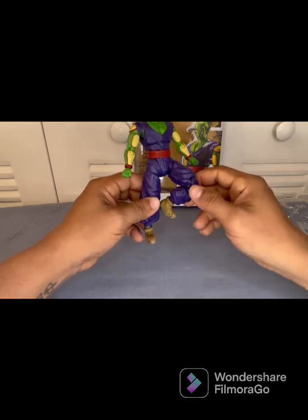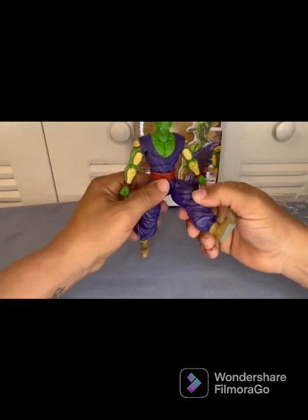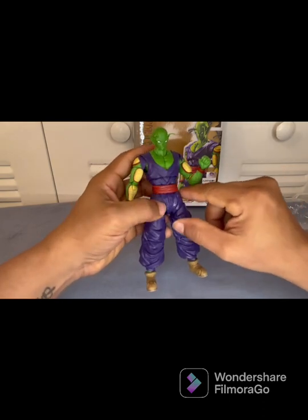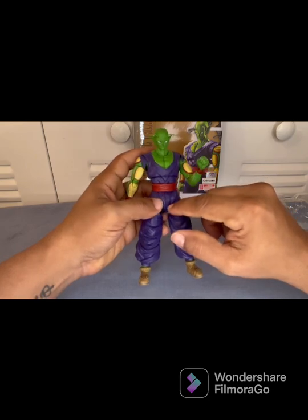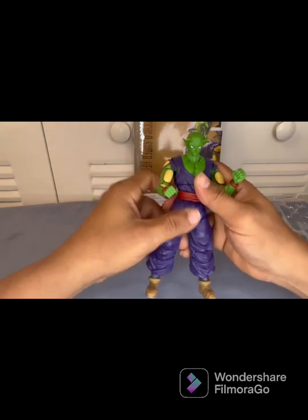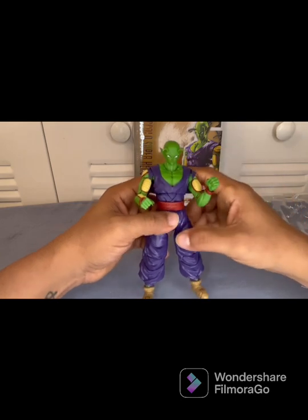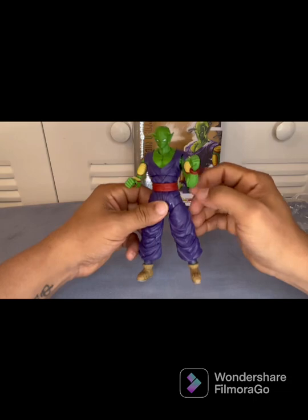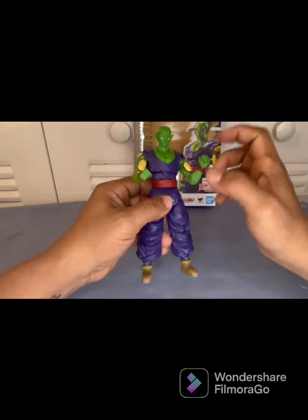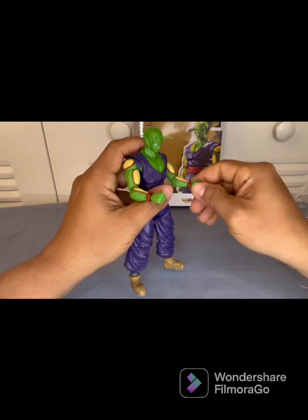Overall it's very nice — I like how they did this Piccolo. Color-wise it's good. I like it — it's different than the blue belt; I like the red better next to the purple. I saw on some reviews when it was first announced, people were concerned about why the neck is a different color, but honestly when it's in your hand you don't even notice it, so it's fine. I'm more concerned about the antennas than the color itself.